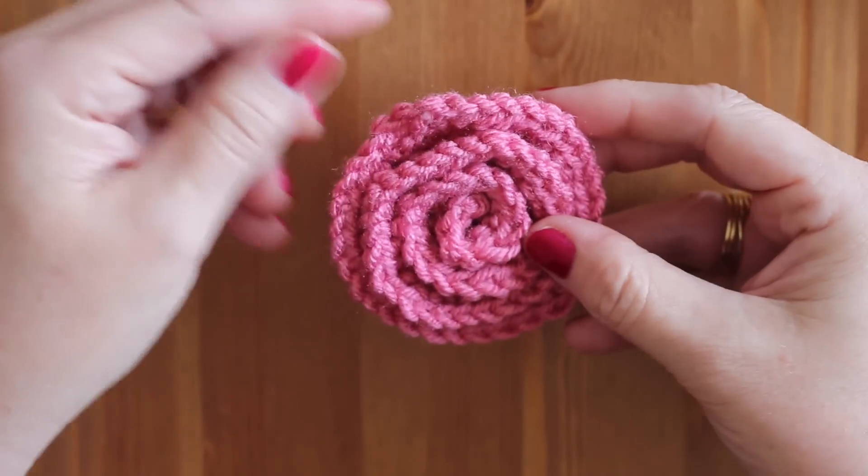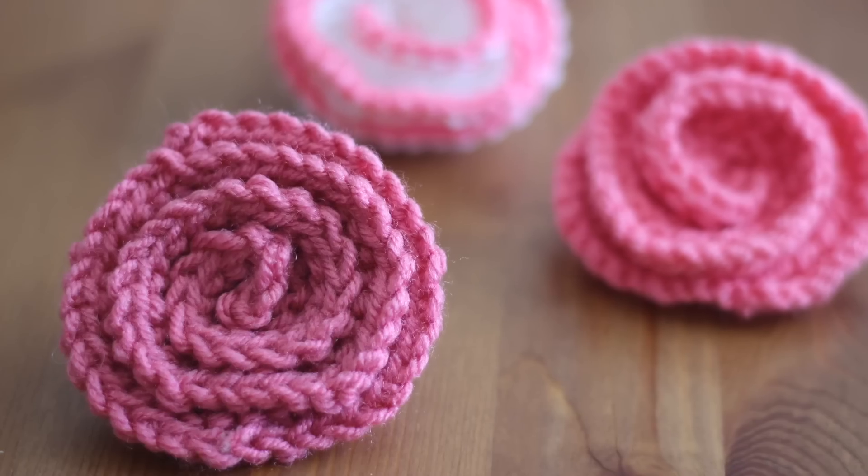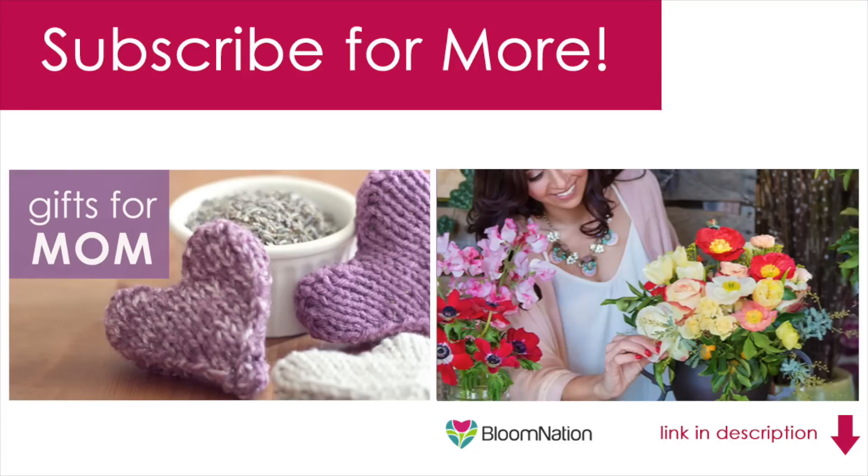So beautiful! I hope you are inspired to knit a rose of your own. Thank you so much for watching Studio Knit! Please subscribe and check out my complete Mother's Day DIY gift idea playlist, as well as how to order real roses from your local florist at BloomNation. Happy Mother's Day! Bye!